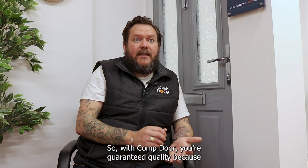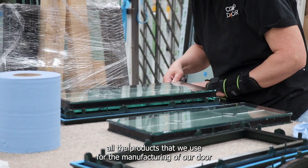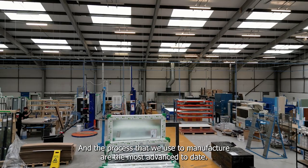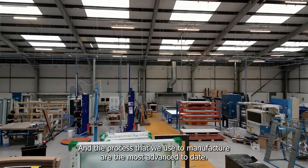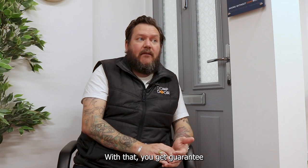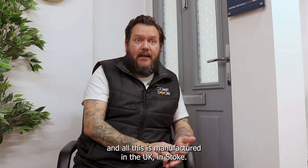With Compdor, you're guaranteed quality because all the products we use for manufacturing are the best available in the market, and the processes we use are the most advanced to date. With that, you get the best service and the best product available, all manufactured in the UK in Stoke.